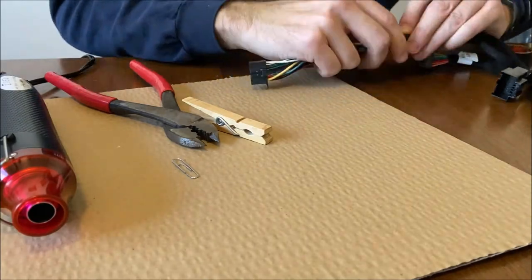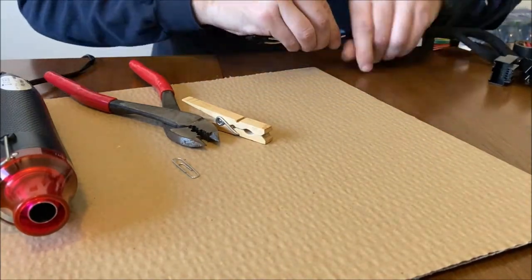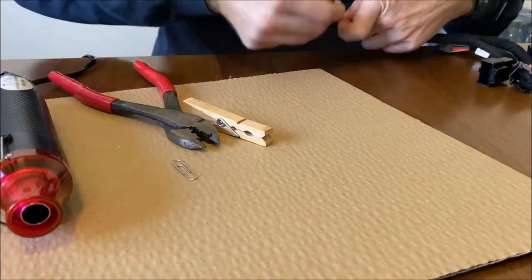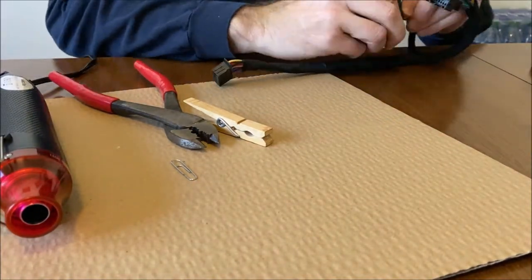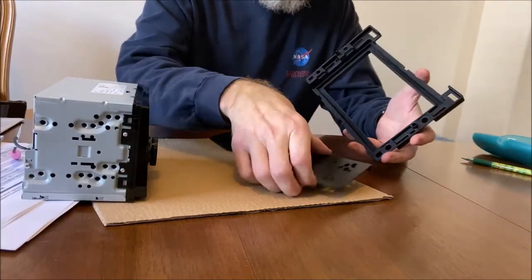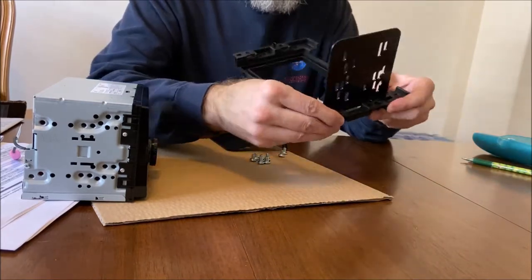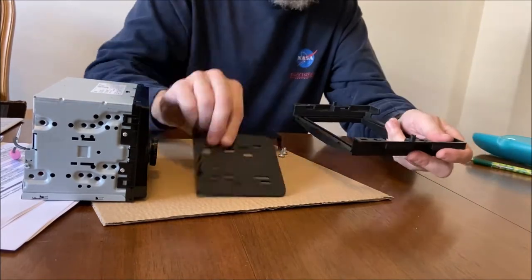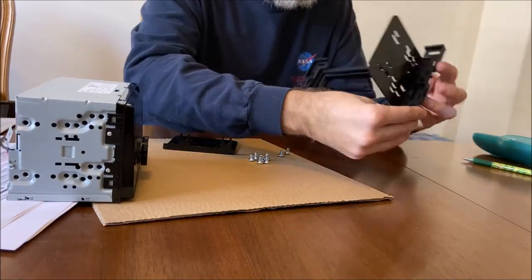Once the heat shrink is all done, just use some loom tape to keep it all nice and tidy. It comes with a chime module, so I attached it here as well, and now I'm working on the bracket that is going to hold the radio into the car.